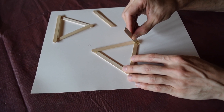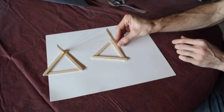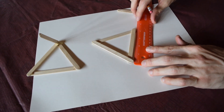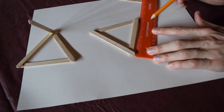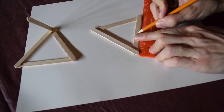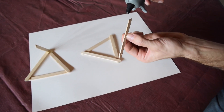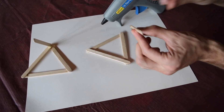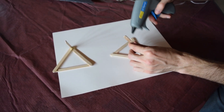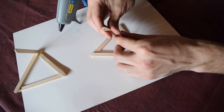Hold that in place for a bit while it dries. Then our second diagonal support — rather than put that on one of the edges, we're going to put that right in the middle of one of the sides. I'm going to measure mine to be a little more precise. It looks like from center point to center point it's about four inches, so I'm going to go right to the two-inch mark. That's where I'll place my other diagonal support. Glue that, plop that on, and I'll put a little glue on the sides as well.